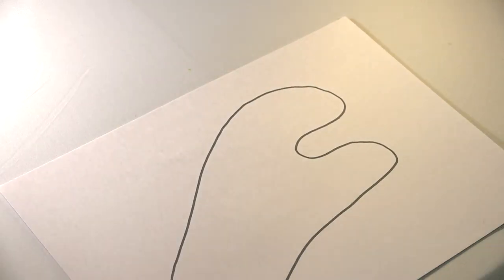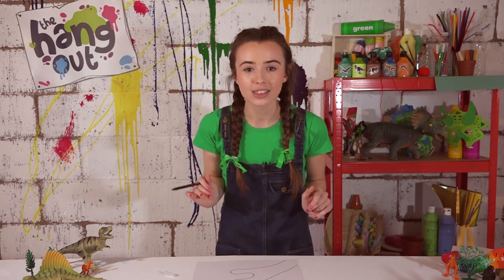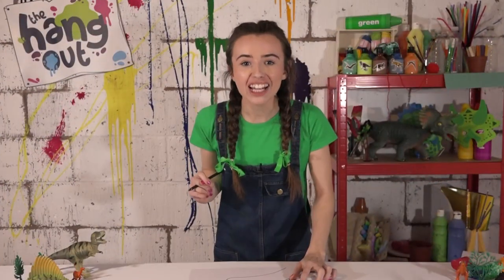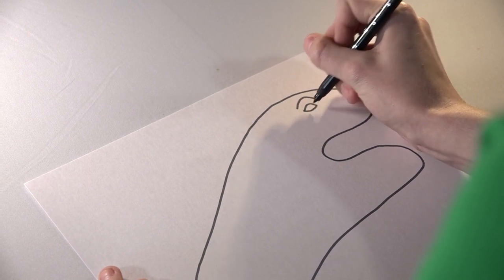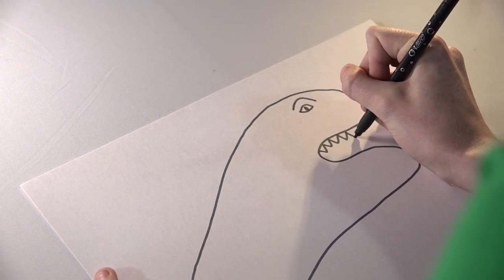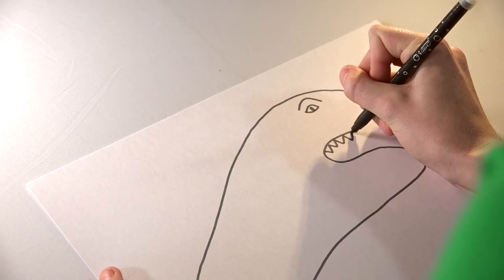Do not worry if it's a bit messy because messy is the most fun. So it should look like this. And now you can add whatever you like. So my dinosaur is going to be a carnivore, so I'm going to do big, sharp teeth. I almost forgot to give him an eye, so let's just make a small eye. I'm making jagged little lines — they look a little like triangles to make them super sharp.